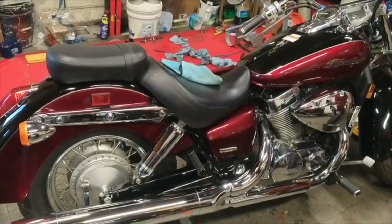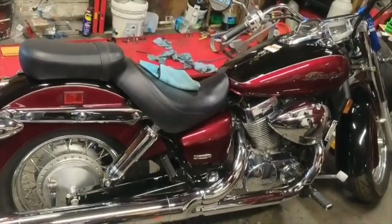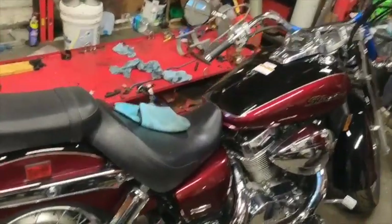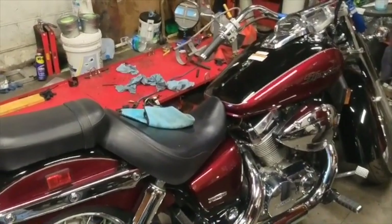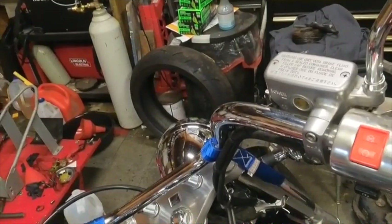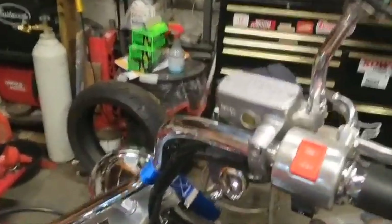We're back here working in the garage with this 2004 Honda Shadow Aero. It's a beautiful bike, but it's been sitting since about 2015. We're going to clean out the brake reservoir, drain it, flush it, and make sure we have no issues at the front brakes. The front brakes seem to work fine, but I want to put fresh fluid in. We'll take the cap off the reservoir, suck all the old fluid out with a vacuum tool, put new fluid in, pump the brakes, and flush all the old fluid out.